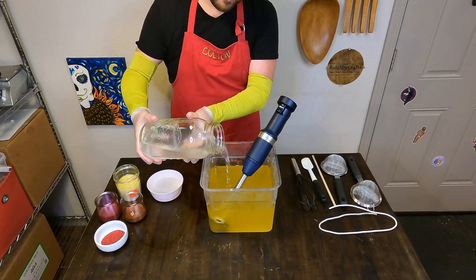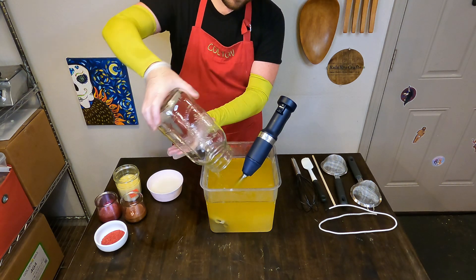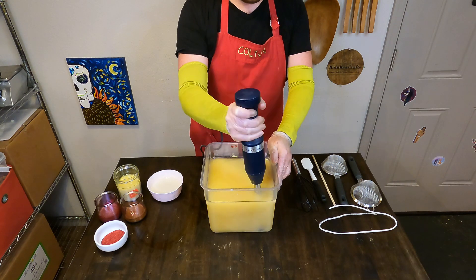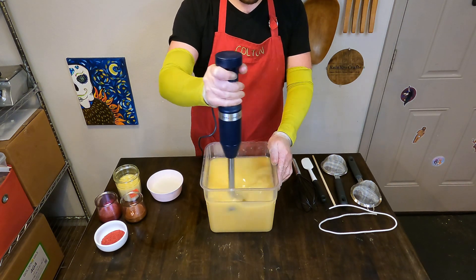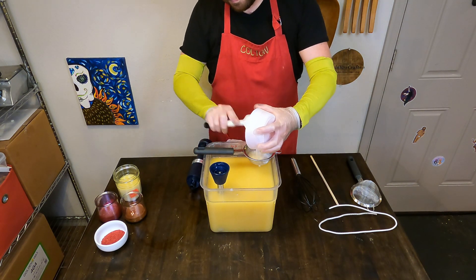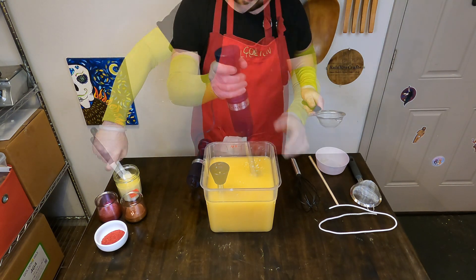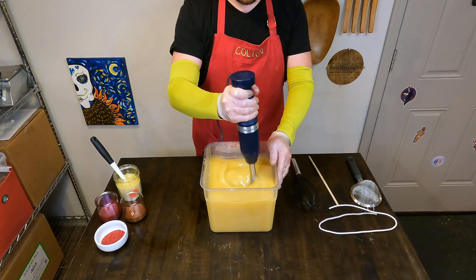Let's get this Warm Flannel Soap making started. We'll start out just like we always do, by putting our lye water — which is at about 110-120 degrees — into our custom plant-based oil blend, and that is down in the description below if you want to check that out. I'll then strain in our colloidal oatmeal in our extra water to offset what the kaolin clay that is in our fragrance oil removes from the soap. And we will just blend this up.